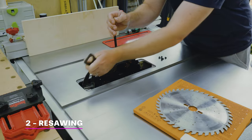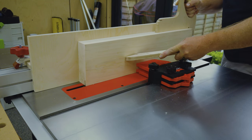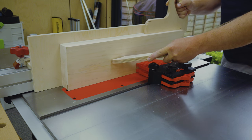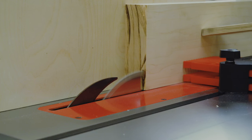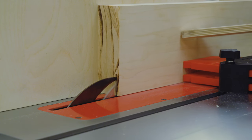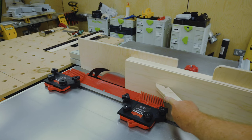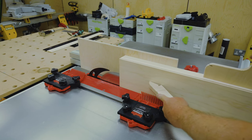To re-saw I fitted my 24 tooth flat top ripping blade and did multiple passes, rotating 180 degrees each time and keeping the same face against the auxiliary fence. Initially I was using a double height feather board on the infeed but noticed the board was walking on the outfeed, so I split the feather boards. Although not recommended, it worked well enough in this case.